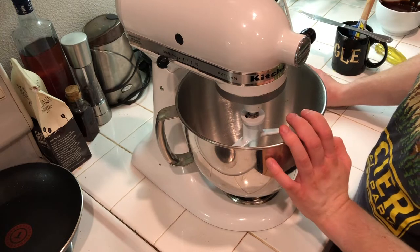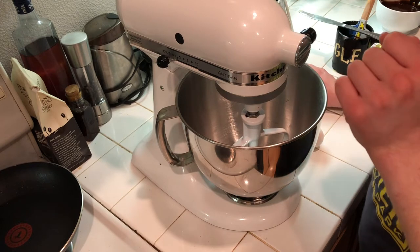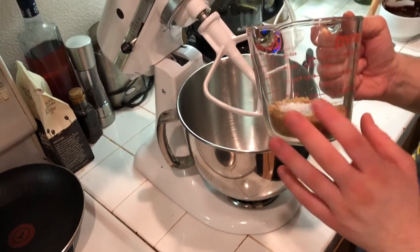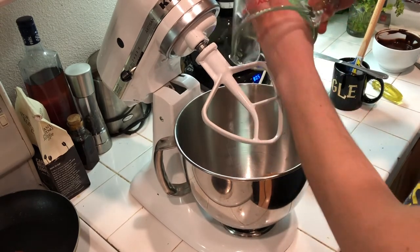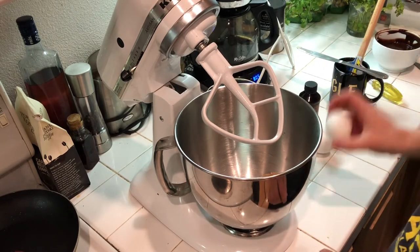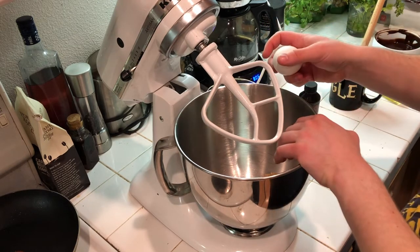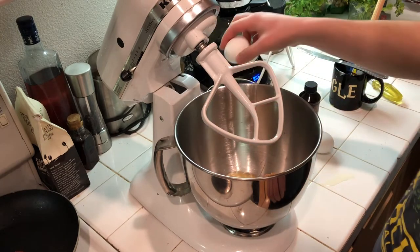I also need a third of a cup of light brown sugar and a half teaspoon of kosher salt — those go right in. Always crack eggs on a flat surface; if you do it on the edge of a bowl, it breaks the shell into the egg and pieces are harder to fish out. Crack on a flat surface every time.